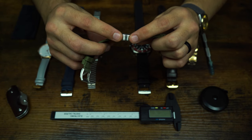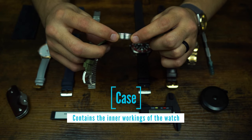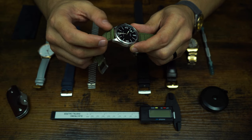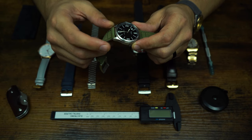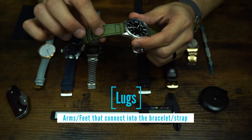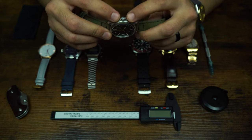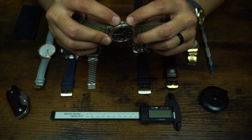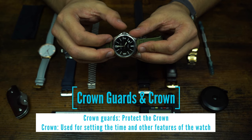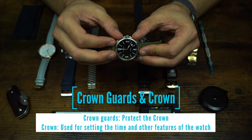Moving on to watch parts. This main piece of material — in this case stainless steel — is called the case. The watch case extends out on the ends and has these arms or legs, which are called lugs. The lugs attach to the watch strap to make the watch wearable. This portion going up into a point around the crown — the crown itself — and the area around it is called the crown guards.